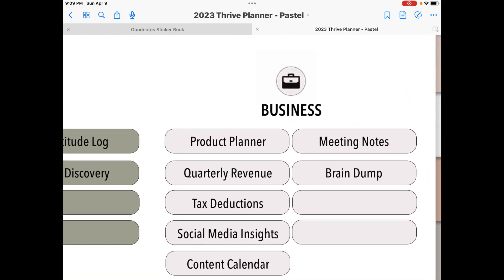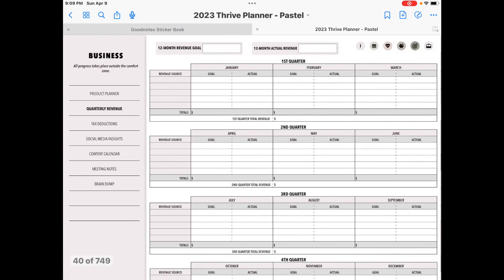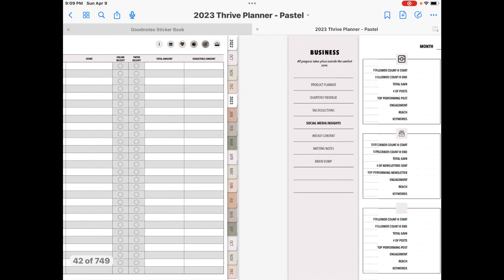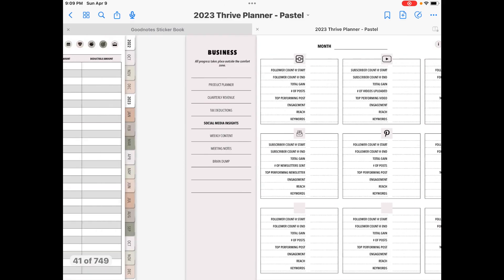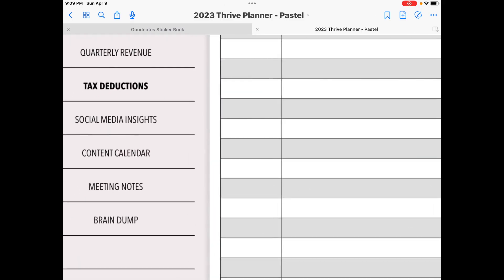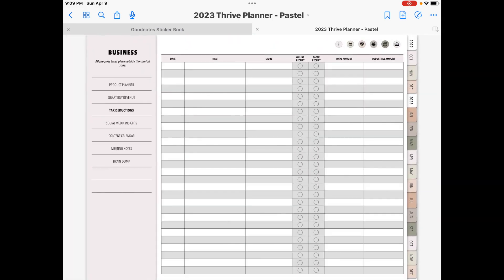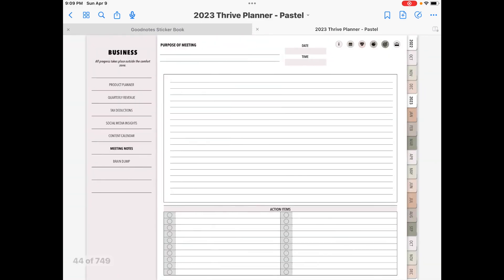And then over here you have the business section — same thing, you just have different business templates. We're just going to quickly swipe through some of them. Again, very clean, very professional, easy to write on or you can use your text tool. If there's a page that doesn't apply to you, you don't have to use it. And if you need an extra page — like let's say this tax deductions — you can copy and duplicate this page and have it sit behind this, or you can put it elsewhere. These icons here are going to take you to the different sections if you're not on your index page.